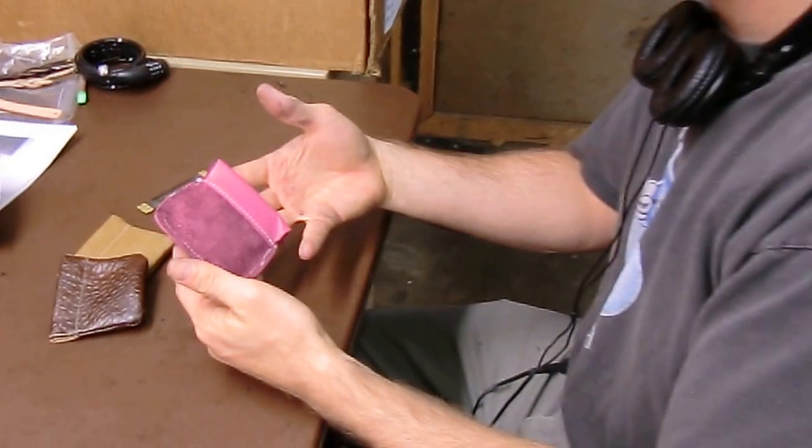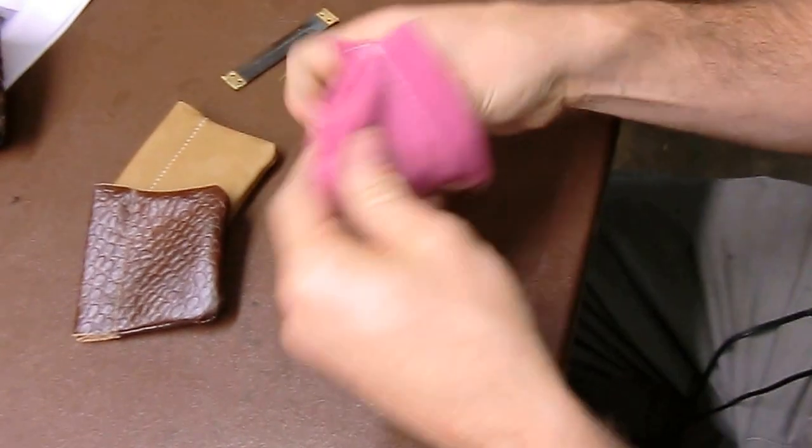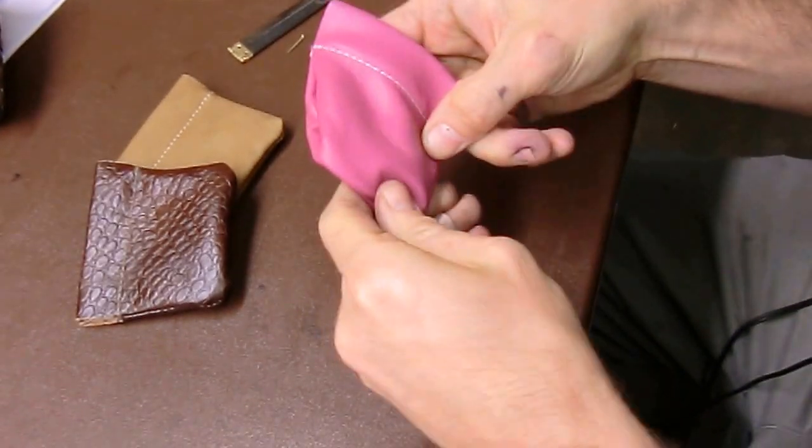This is how our 902 snap coin purse is made. You see it's sewn and it's inside out, so the first step is to turn it right side out and push out the corners.